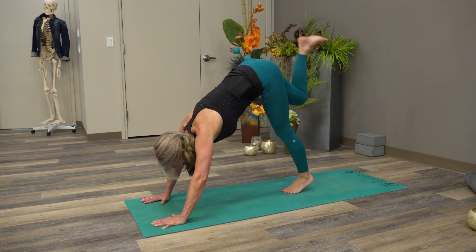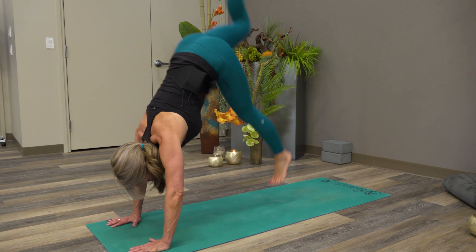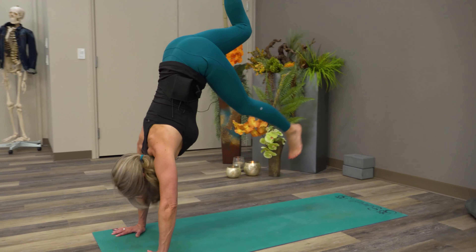I didn't do anything with this leg that's in the air. So we'll do that one more time — soften the knee and then bounce, bounce, bounce, bounce.